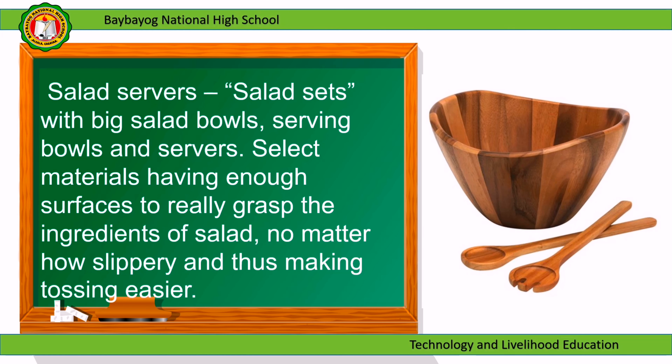Salad servers: salad sets with big salad bowls, serving bowls, and servers. Select materials having enough surface to really grasp the ingredients of the salad, no matter how slippery, and thus making tossing easier.